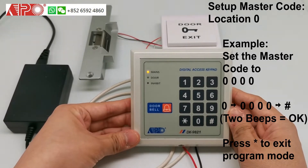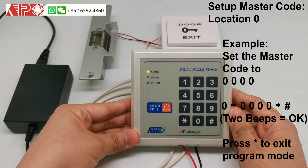A beep means successful. And then, press star to exit the programming mode.